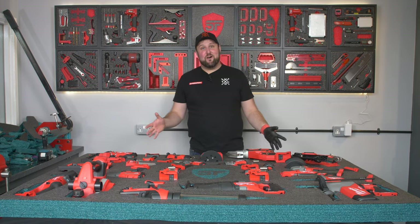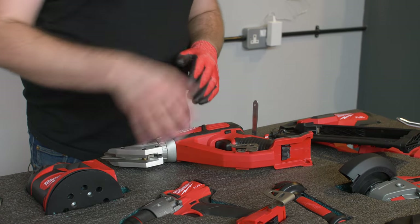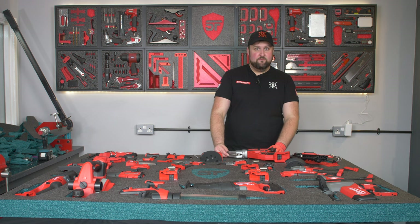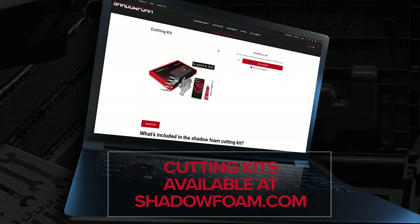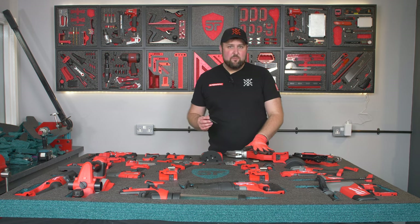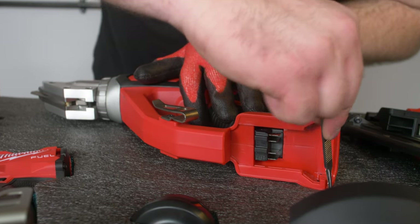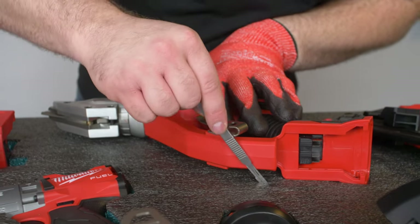That is all the hard work done — we've cut all of the tools in, sparing this last one to show the process. For anyone new: all you have to do is place the item where you want it to go, use the scalpel from the cutting kit, put a little light pressure on it so it doesn't move, and then cut around it. Use the scalpel like a pencil — a light cut all the way around, keeping close to the item and keeping the scalpel 90 degrees perpendicular to the foam.